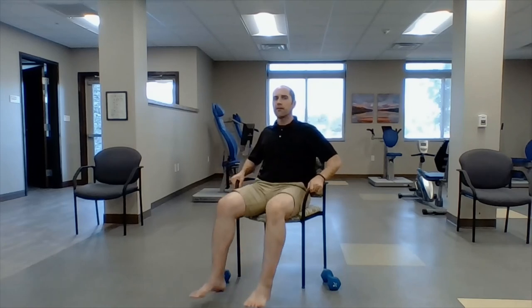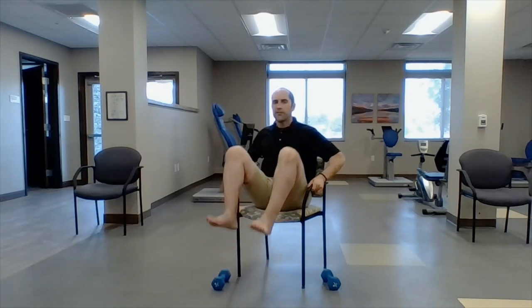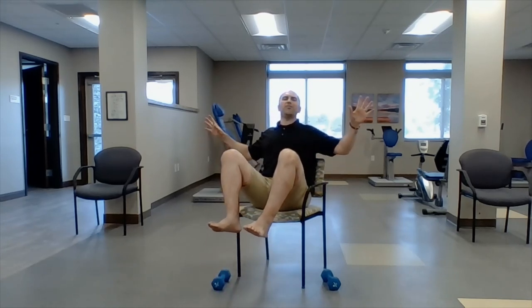Last one: the leg tuck. You can hold on to your chair. My back is not on the chair because you want to be able to lean back just a little bit. Eight, seven, six, five — try it with no hands, just kidding — four, three, two, hold it, hold it. Good job.